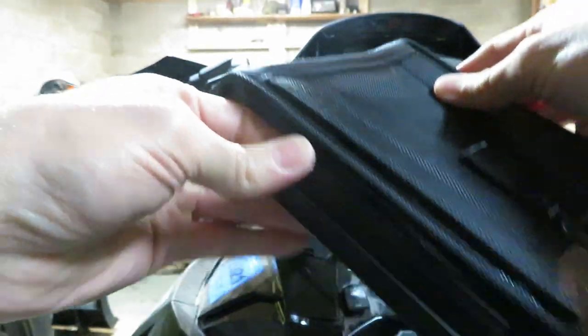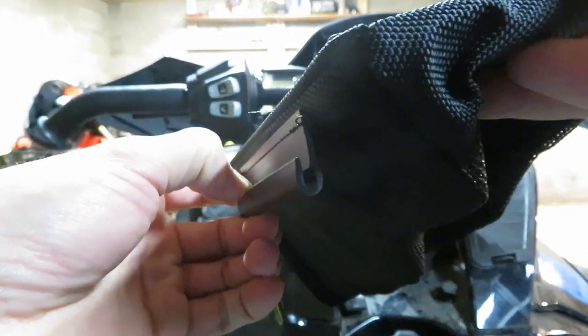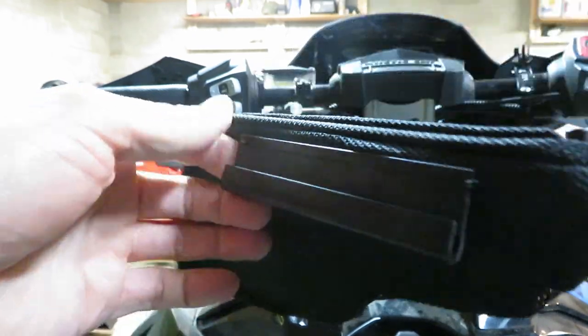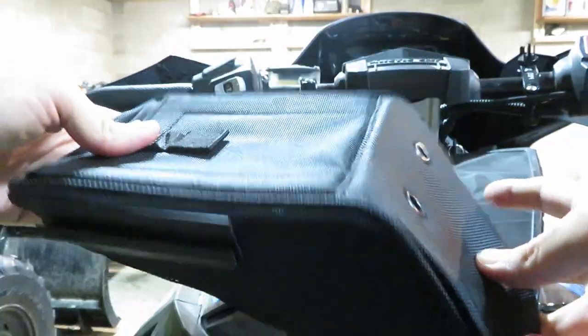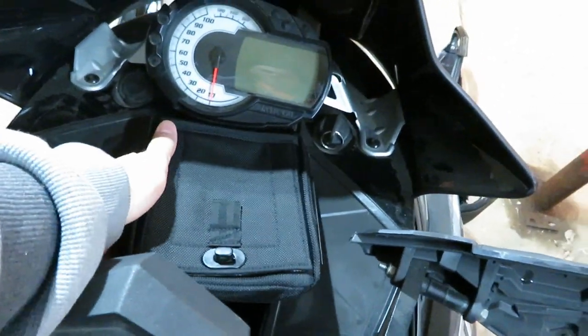That's what it looks like — seems like a pretty well-built bag. It's got these plastic channels here that from the instructions sound like they're going to clip into where the other piece rested. It's fairly deep, so you should be able to stick quite a bit in here. Kind of fits down in there like that.